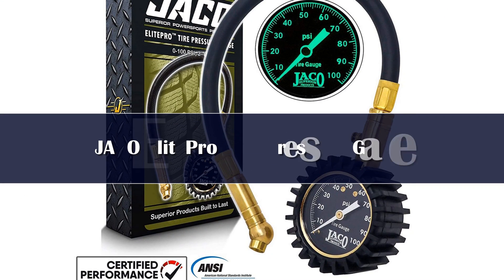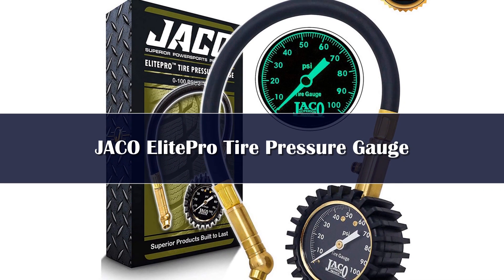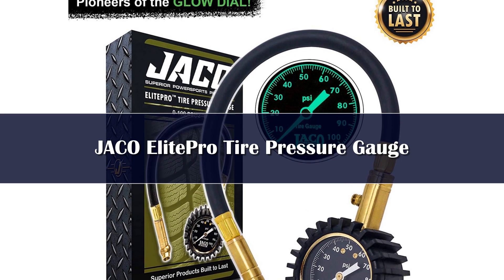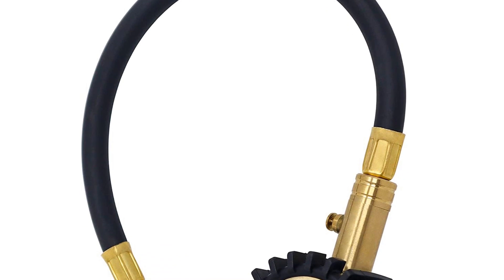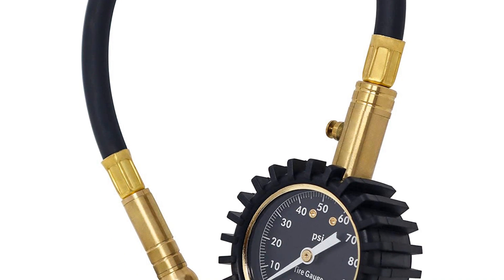Number 4. The Jacko Elite Pro 100C is one of the most accurate tire gauges in our test. We liked its sturdy feel and how easy it was to get a good seal on the tire valve. The 360-degree swivel chuck is deeper than the similar Rhino option, holding the tire valve in place and making it easier to get an accurate reading on the first try.